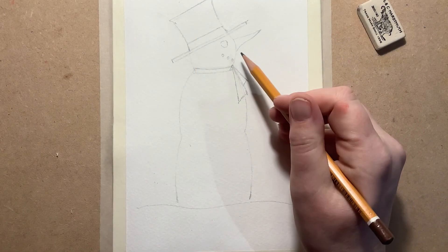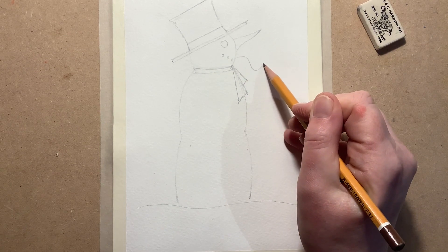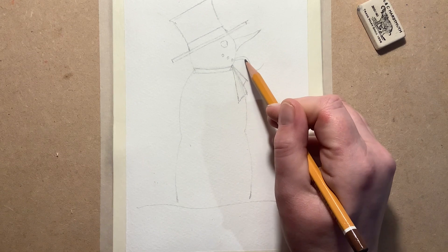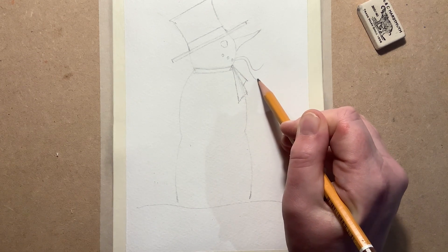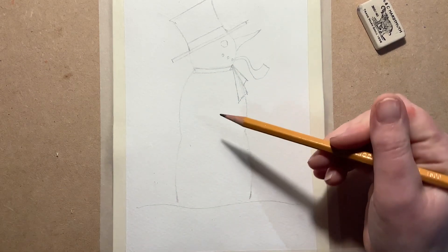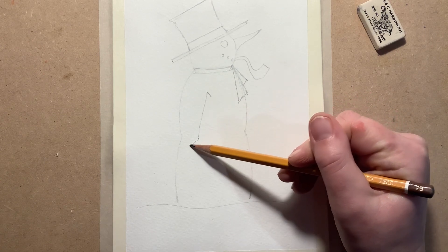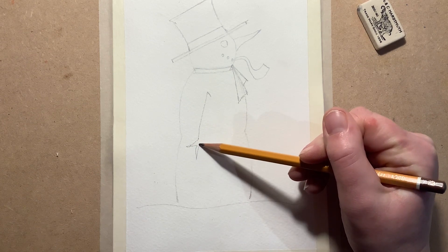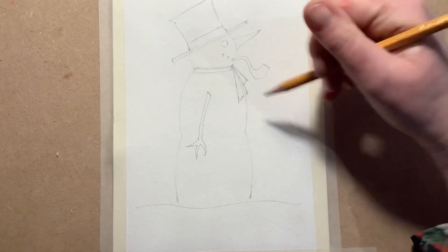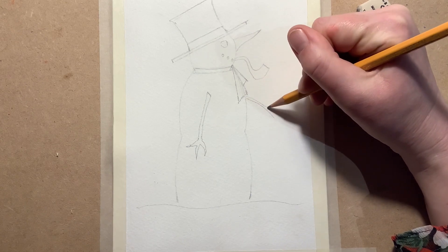Now we're going to give him a nice curly pipe. I'm going to come down here and curl round — you see that shape? It's like a wrong-way-round S. Then I'm going to echo it at the other side. When we get down here, I'm going to go like that so he's got his little pipe. At the moment he's armless, so let's give him a nice stick arm with a little line down, coming out on a cross — one, two, three — and another one here. And for his little friend to sit on, if we come just underneath the scarf there with two lines.